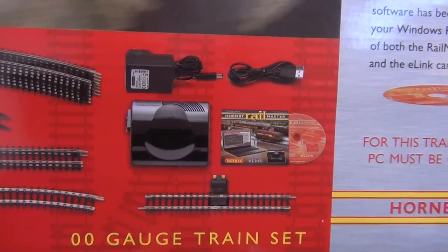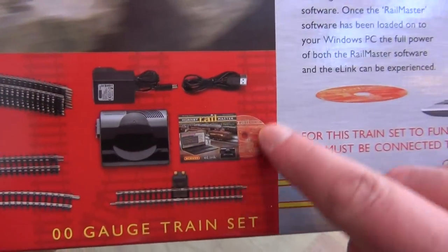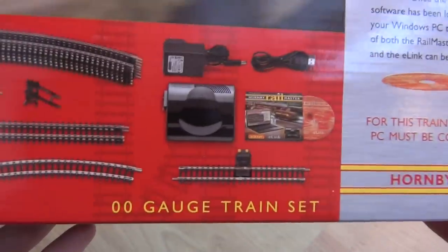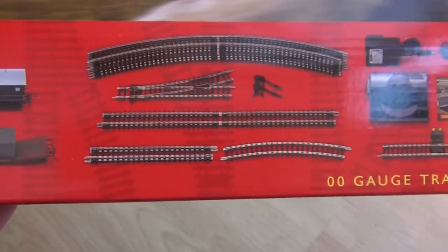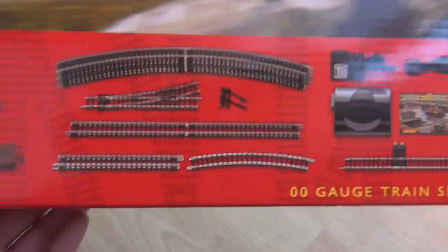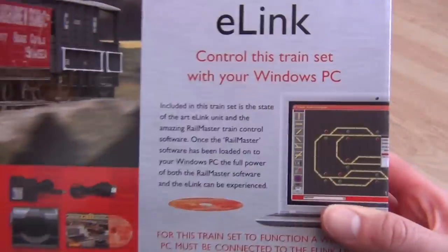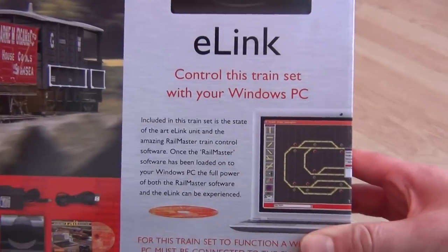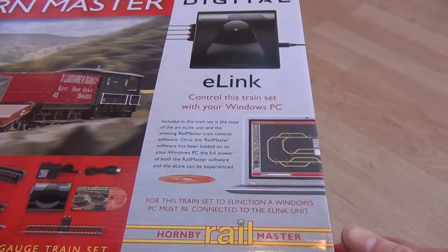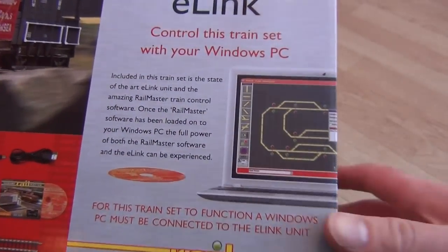Just look at that controller - it looks so strange. So that's obviously the data cable, that's your transformer, that's your controller, that's the software for your laptop. That's your power track, and then you've got some straights, your points, your point corrector which is just half a second radius curve, some third radius curves, and you get a track mat as well. You control this set with your Windows PC - I'm not sure if it's available for Mac yet, but it's definitely available on Windows.